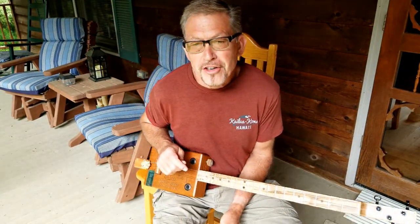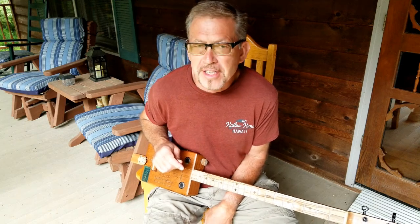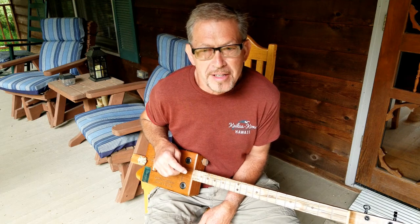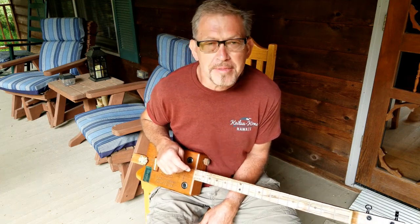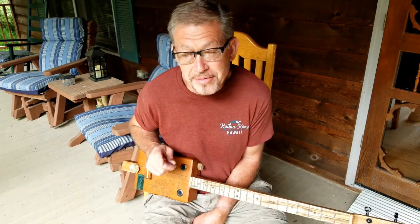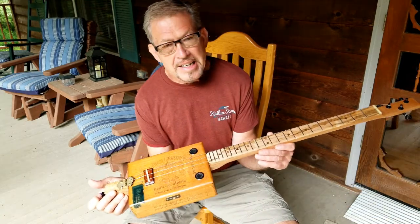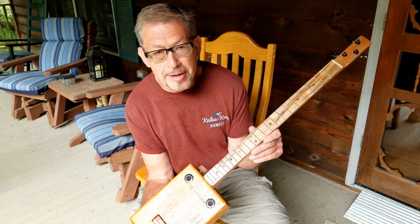Hey, it's Dale with Axe Dr. Guitars. My main business for Axe Dr. Guitars is repair and setup, but occasionally somebody will want me to build them a custom. I built Dan a custom telly recently and posted some pictures of it. I built myself a custom telly. And this one has been the most challenging, the biggest learning experience, and it's one that I'm most proud of.